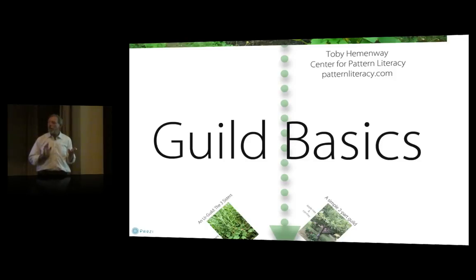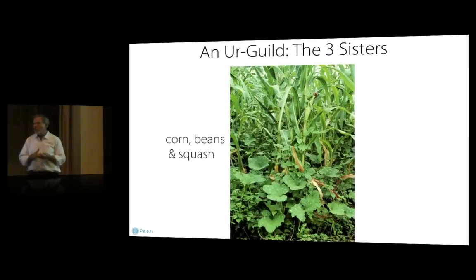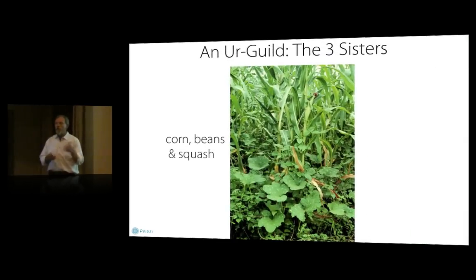The gold standard guild that we wish we could design more of is the Native American triad of Three Sisters: corn, beans, and squash. The corn is the trellis and also gives you food. The beans are the nitrogen fixer and also give you food. The squash is the mulch and ground cover and also gives you food. They nest and stack into each other so well that they become an over-yielding polyculture — more food comes off that guild than any one of those plants planted into the same area.